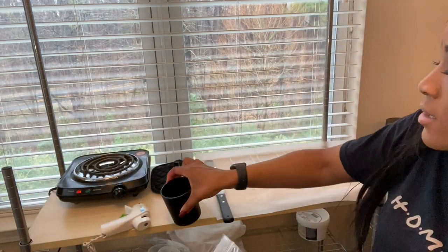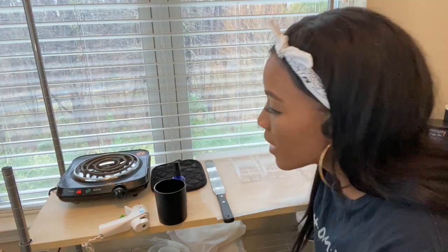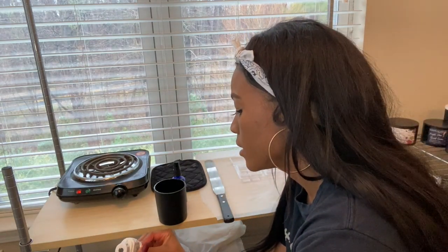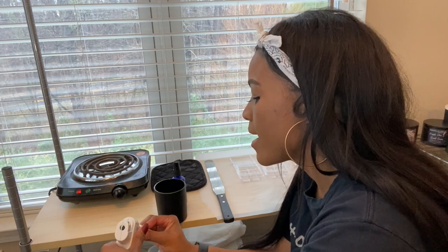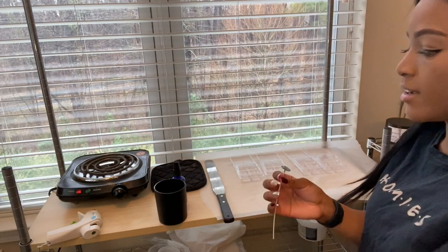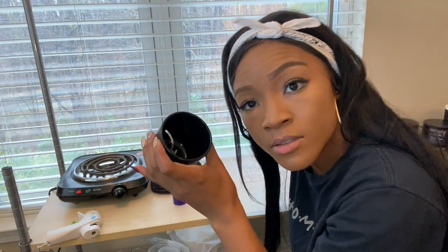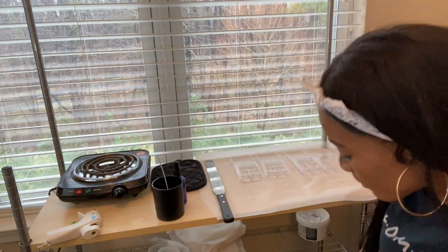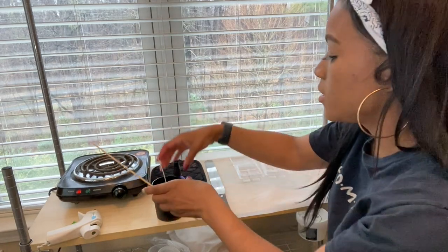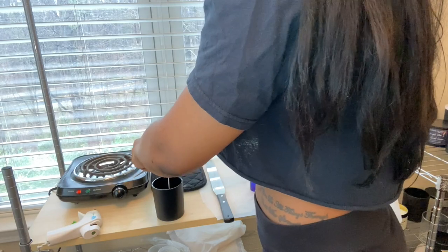Since we're working with soy wax, I'm using an eco-8 wick — just one wick since the vessel is super small. I heat up the hot glue gun, add some hot glue to the bottom of the wick tab, and place it right in the middle of the vessel. Then I grab a skewer to settle the wick so pouring won't cause any issues.